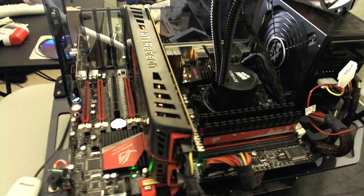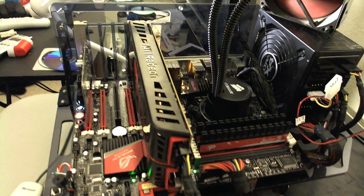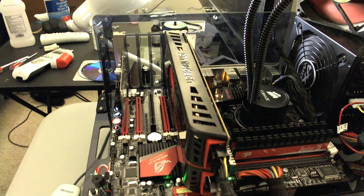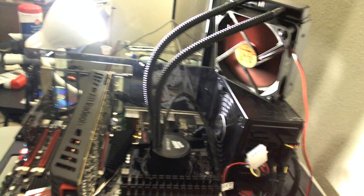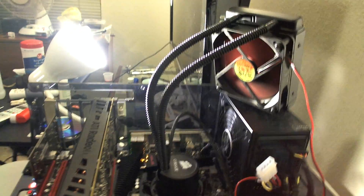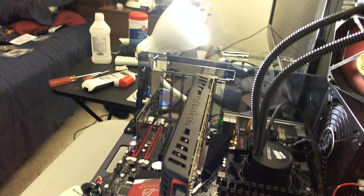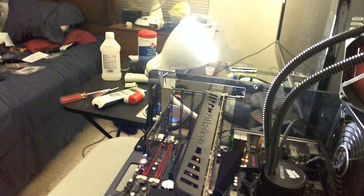I had an acrylic PC with the Domo theme, and have the H50 pump with a custom 120mm red fan. I had to drill some holes to make it fit.